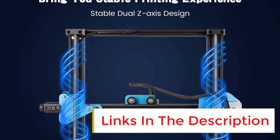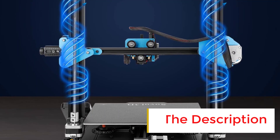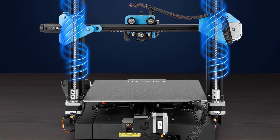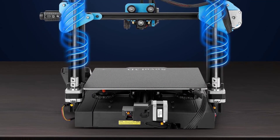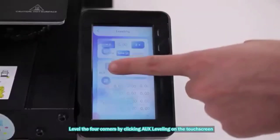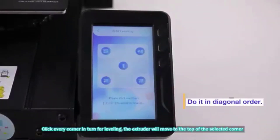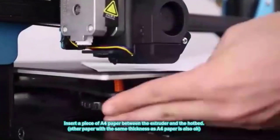The handheld touchscreen provides a responsive and bright interface for convenient operation. The flexible magnetic plate ensures easy model removal and has strong adhesion. The auto-bed leveling sensor CR-Touch ensures stable quality and compatibility with various printing platforms. The printer is also compatible with different laser heads for 3D printing and laser engraving.